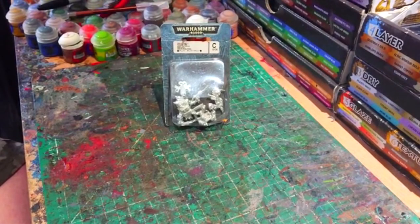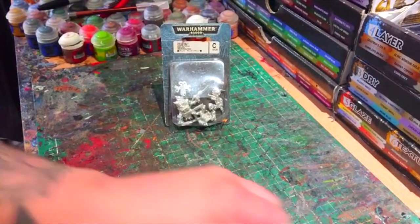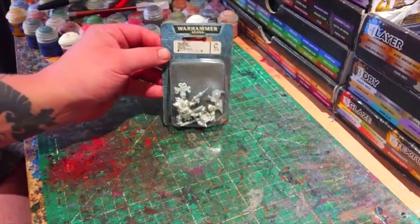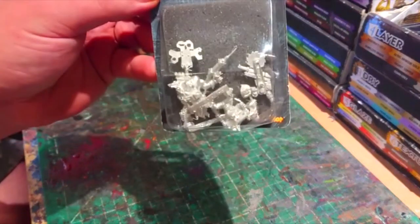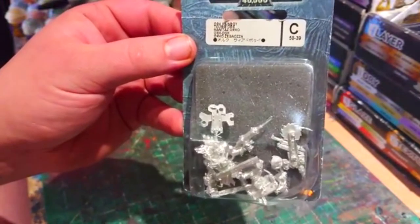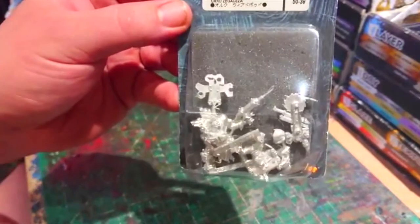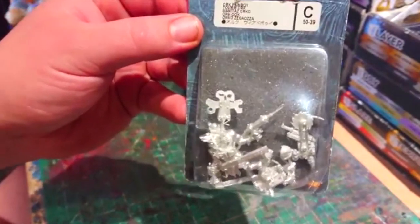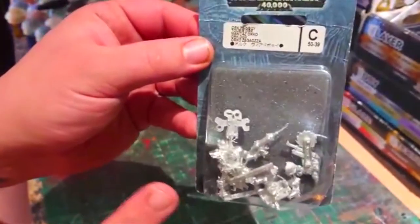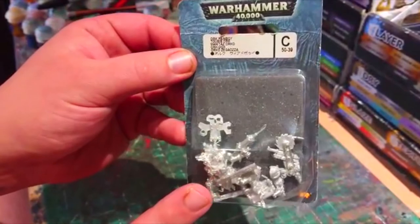Hi there guys and girls and welcome to a Hereford Hobby Laddie video with me, the Hereford Hobby Lad. Over the last video I had my floor cleaned up and all that jazz. Long story short, rearranging my bits boxes and I came across this — and I was overjoyed when I found it, especially with the new Orcs coming out. If you see my Instagram, you'll see I'm quite a big fan of the Orcs.